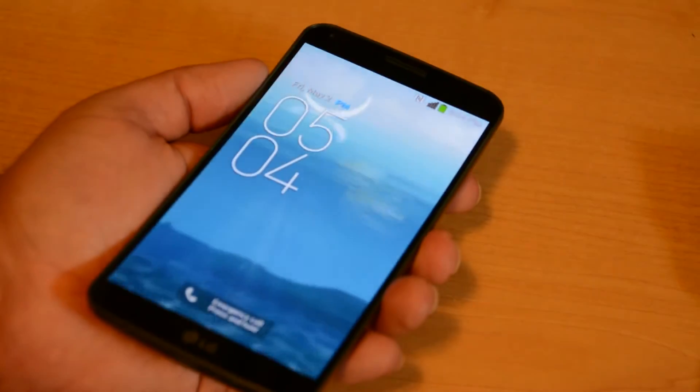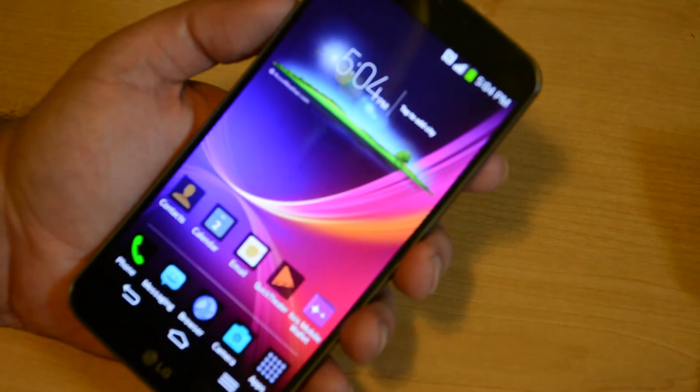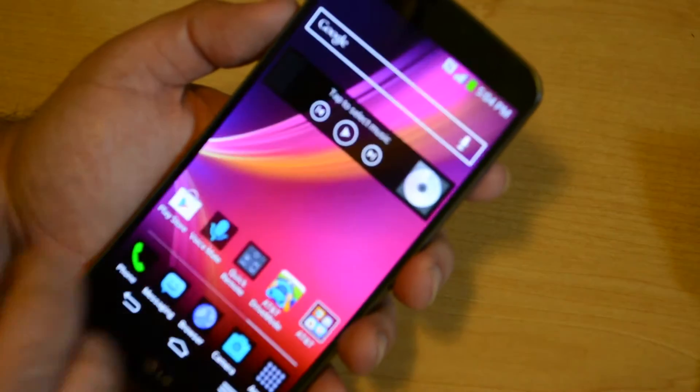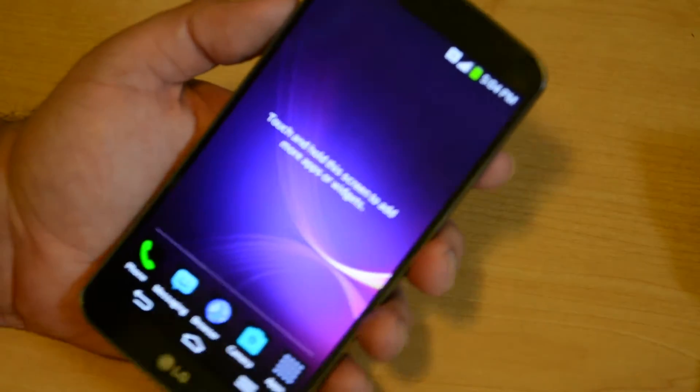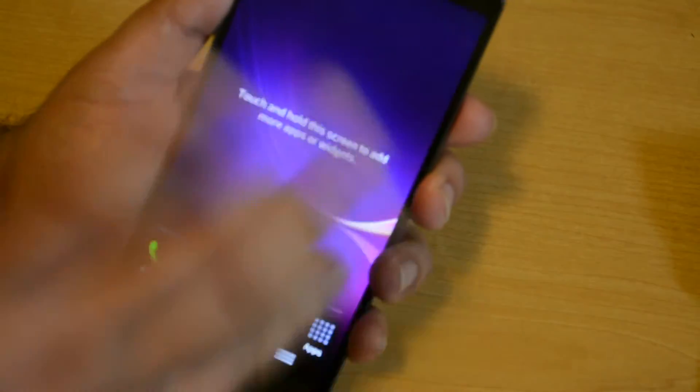As you can see as I move my hand, that causes the background to move around, and there we are at the Android home page. You can see full Android and you can just see it in my hand — a large, robust display.